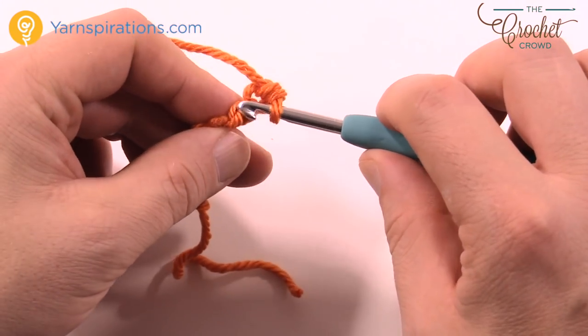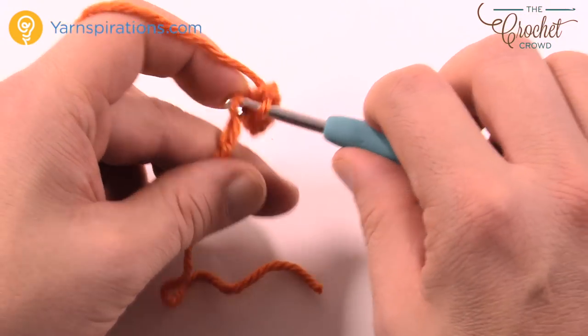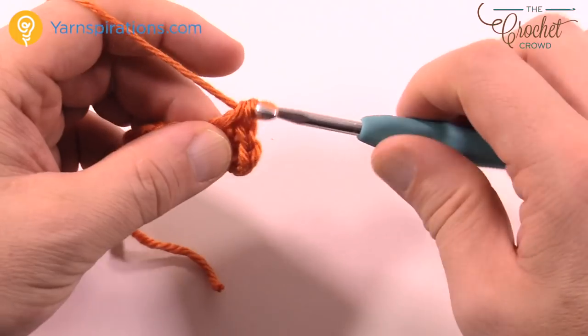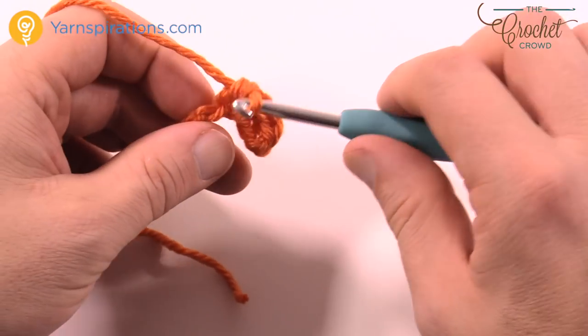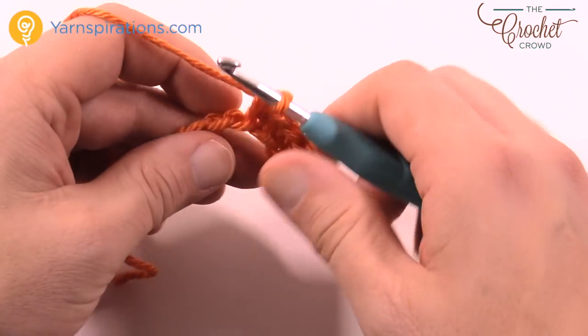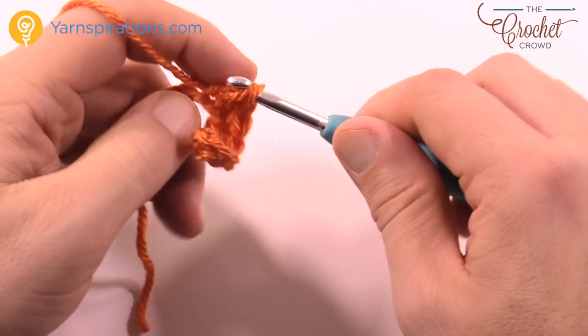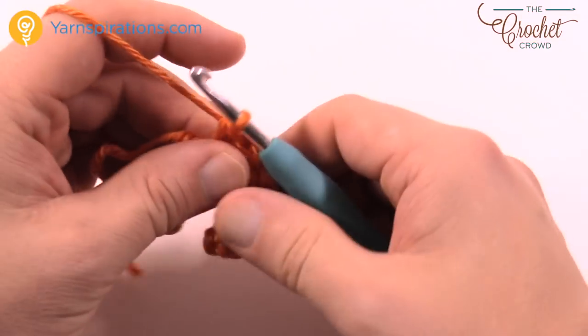You'll notice I'm not counting. Because you started in the second chain from the hook, you'll be left with only eight stitches even though you chained nine. Both the front and the back start off exactly identical — the only difference is there's no row of hot chocolate placed in when you get near the top. This is the base of the hot cocoa.